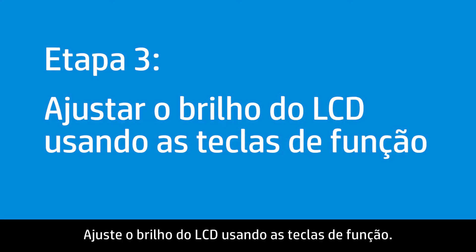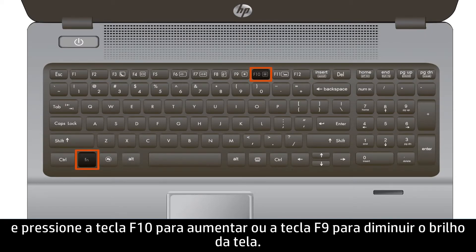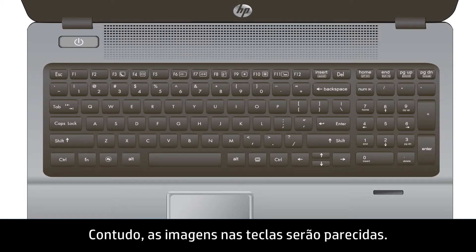Adjust the LCD brightness using the Function keys. Hold the Function key and press F10 to increase or F9 to decrease the brightness of the display. The key numbers, F9 or F10, might be different depending on your model; however, the images on the keys will be similar.